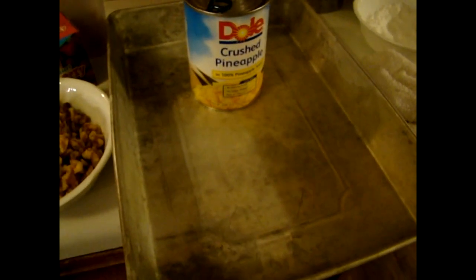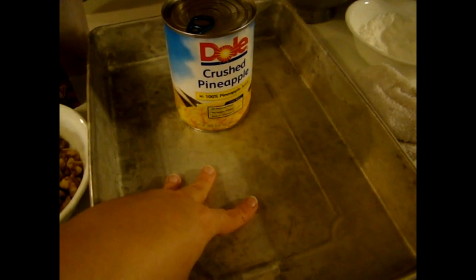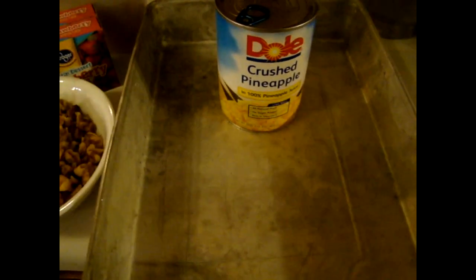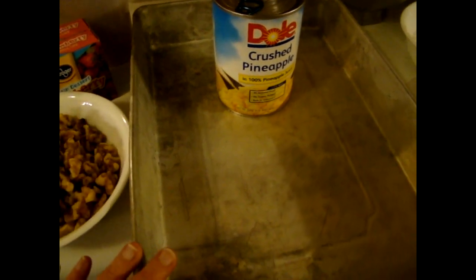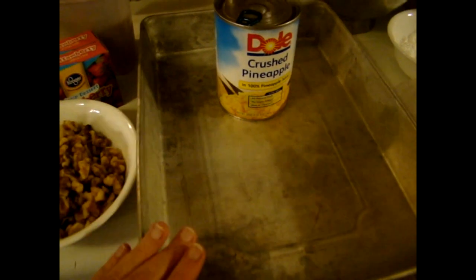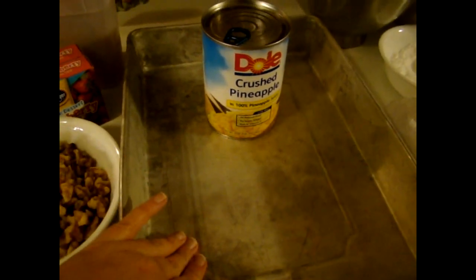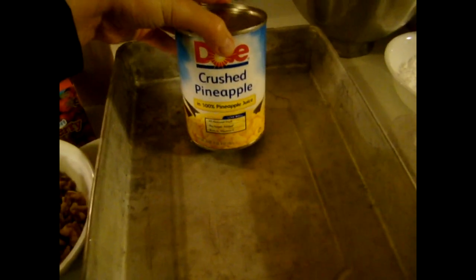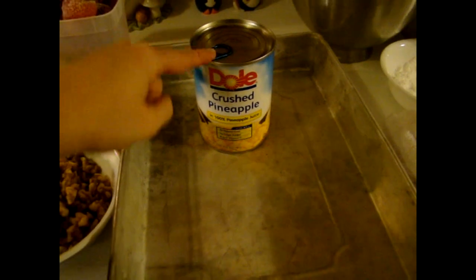The ingredients you're going to need: basically a 9x13 pan. I just use a metal pan — it's nothing fancy. If I was going to a party, I'd probably use something better looking, but because it's just us, I'm going to use my regular metal pan. I'm going to use a large can of crushed pineapple — my favorite is Dole.